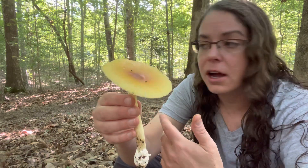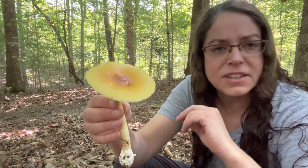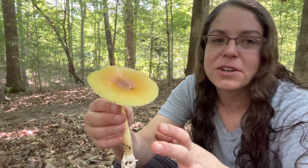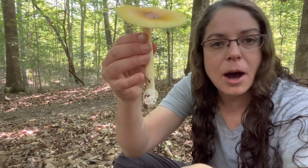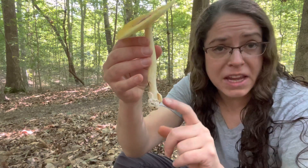Amanita jacksonii is probably the most well-known species in the section. It's a very popular edible in the southeastern U.S. It's this beautiful, bright red mushroom with this lemony yellow stem and a big old cup of tissue at the base.